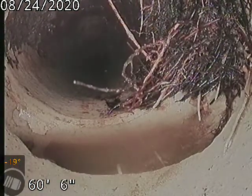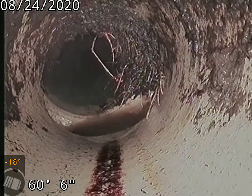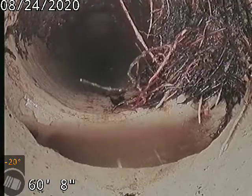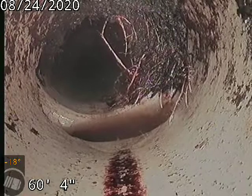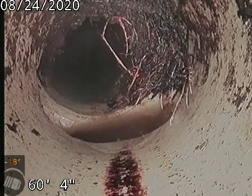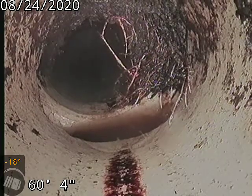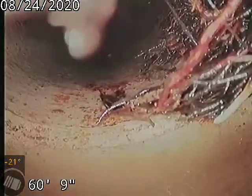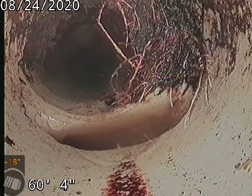You can see here at 60 feet we have some roots again — we'll never get a hundred percent of them. And then it's offset and separated here. That offset and separation is at the bottom of the pipe, so that will cause backup to occur.